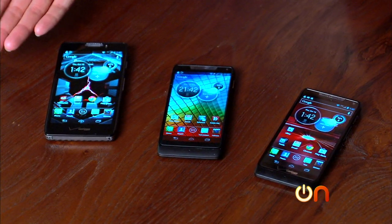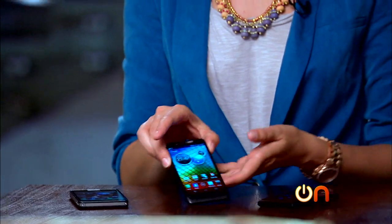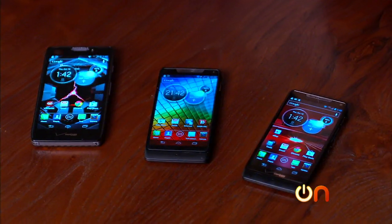So three perfectly serviceable Droids. I have to say if I were going to pick one, I would probably go for the cheaper one. The Maxx HD is a really nice phone — obviously premium, beautiful screen, and I'm sure the battery life is great. But if I were looking for a Droid running last year's operating system, I wouldn't want to pay that much for it. I know maybe some people don't care about having the latest and greatest OS, but I cannot in good conscience really recommend a phone that isn't running the latest version of the software for security reasons and usability. Jelly Bean is really good, Google — give it to people. Ridiculous. Anyway, there you go — three perfectly nice Razrs.